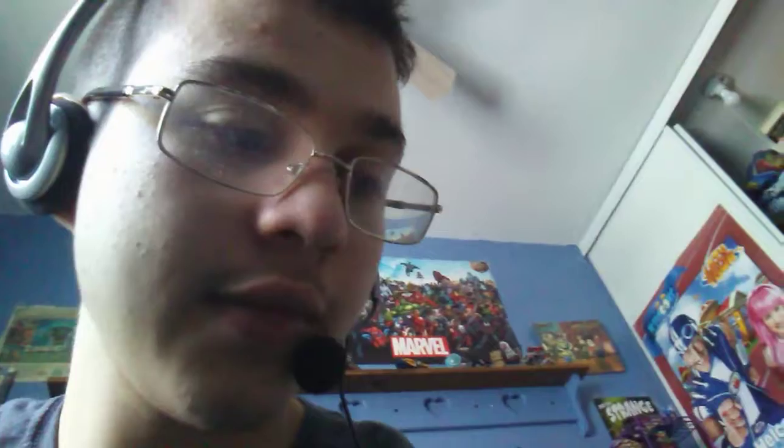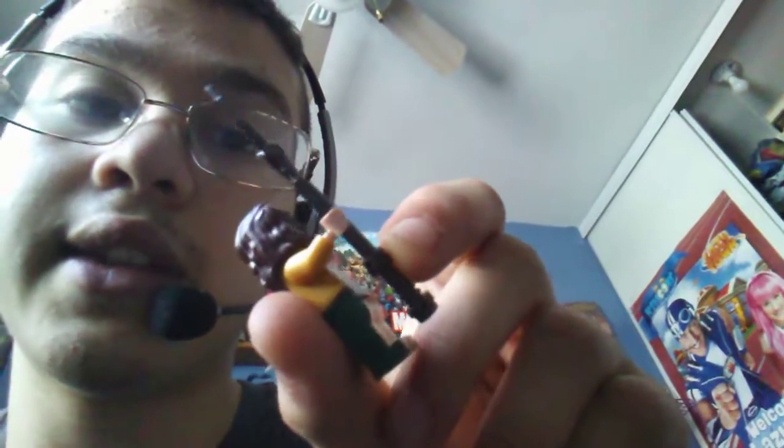I'm going to work on the Justice League set — I just need to get a 3D printer to copy the design. I worked on Superman, and the differences I made were adding glove tops.